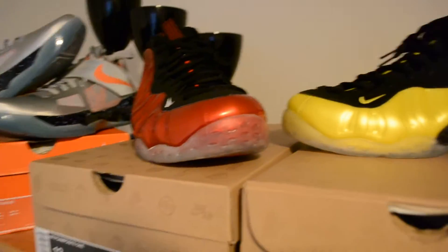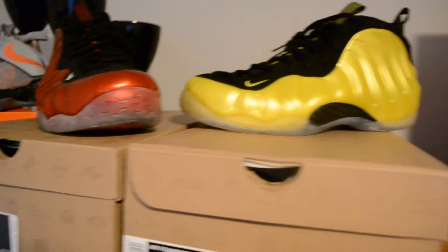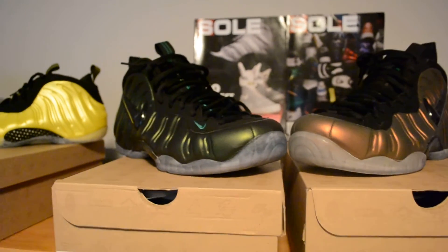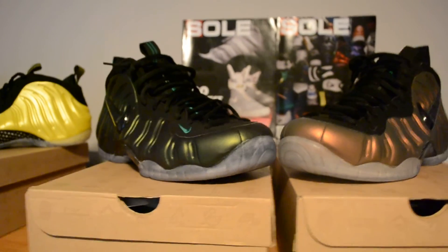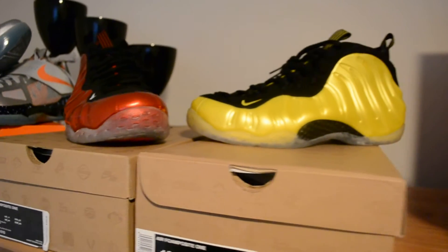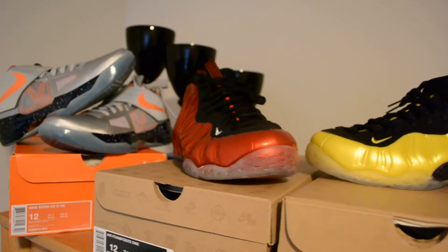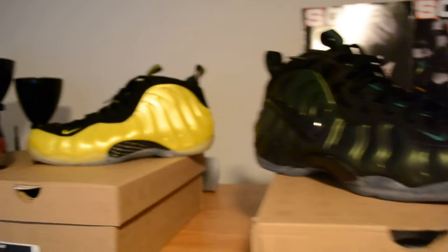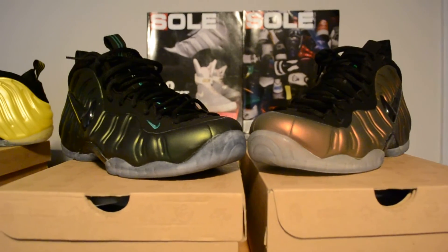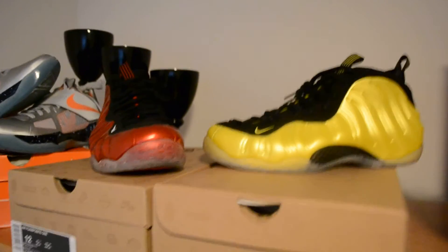Alright YouTube, Sneakertube — sorry for keeping you waiting. I do have Obsidian 12s for sale: $210 priority shipped. Sizes available: size 12, 11.5, 10.5, and 10. Hit me up in my YouTube inbox — I always reply. Hit me up if you want me to do a certain review too. Love the shoe game — salute y'all, and I'll catch you in the next video. I only do content that isn't extremely saturated, so it is what it is.